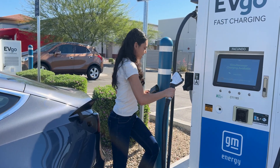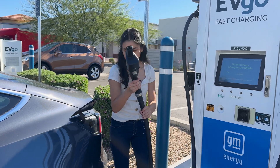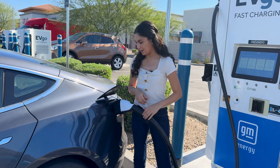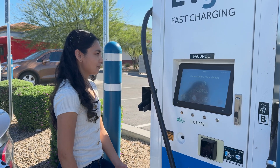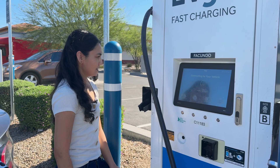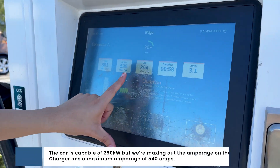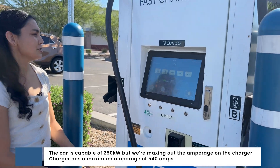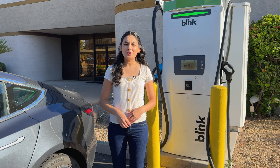Let's plug in. It's great that at EVgo you can set up plug-and-charge. So we're going to connect our adapter and get that in there. We just plug in and it starts automatically charging and billing to your account. We're not going to charge all the way up, but as you can see here we're maxing out at basically 200 kW — that's the fastest we're going to be able to charge here.